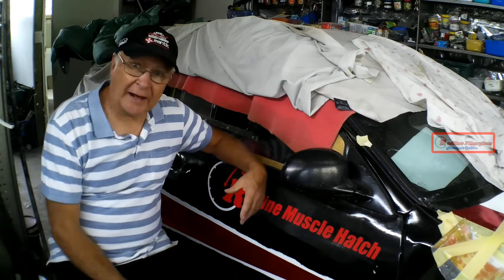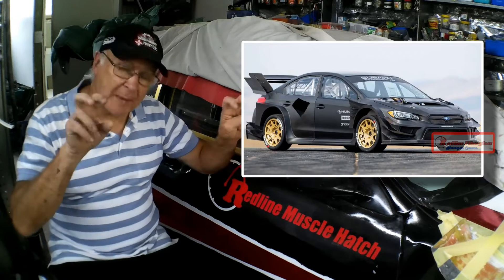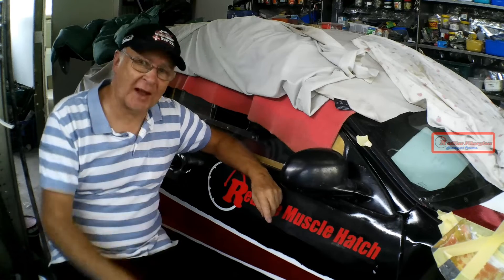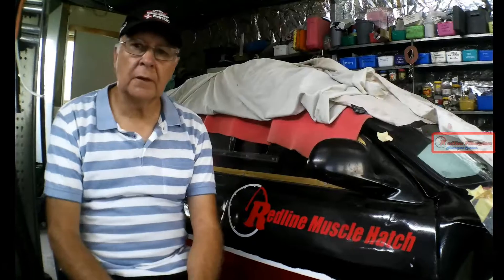I've just watched Ken Block's Gymkhana 20 featuring Travis Pastrana and the world's most highly modified Subaru WRX. Insane! And I've seen something I think, with my experience, I can copy. In so doing, I'll be showing you techniques which you can use and adapt to make a number of projects for your own race car.